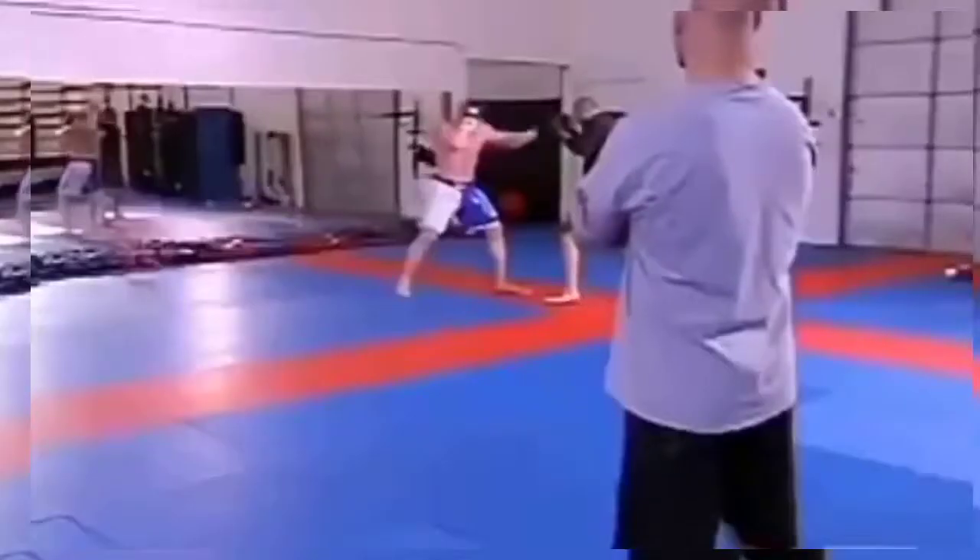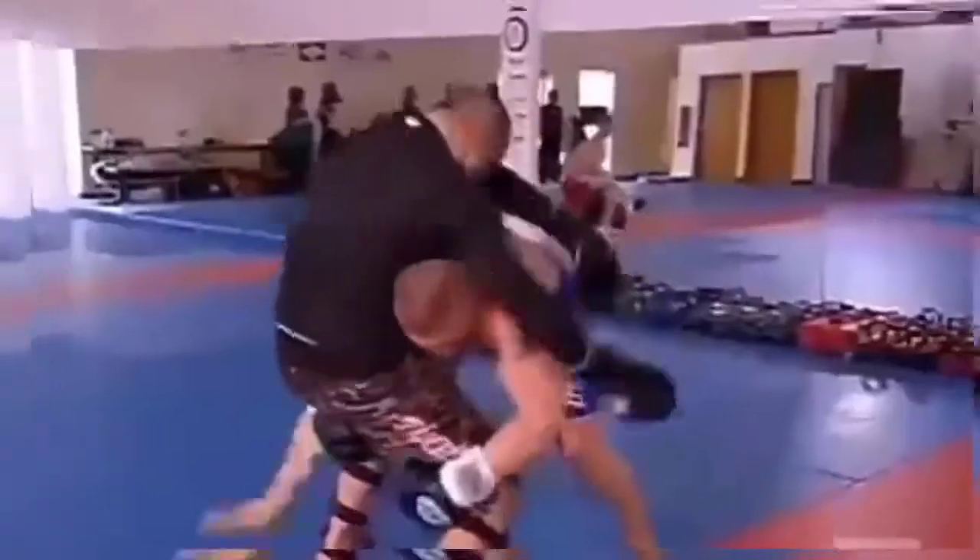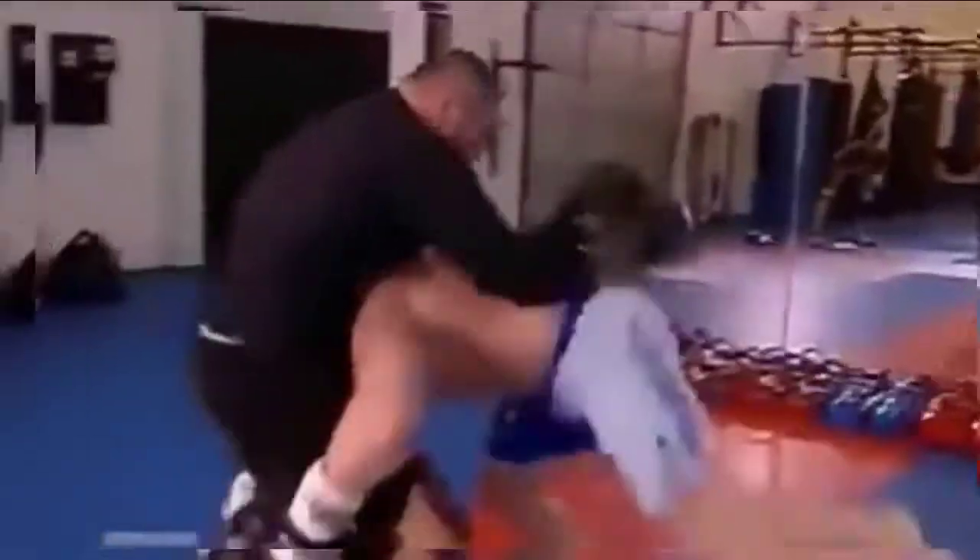One thing about Brock Lesnar is he's mentally tough. When we put him through training, when we put him through the physical workouts — the two and three-day workouts — you don't ever see him quit. You don't ever see him come up and say, 'I've had enough, I'm done.'